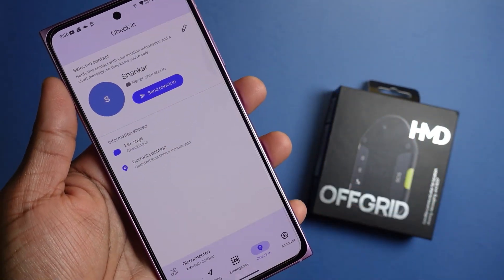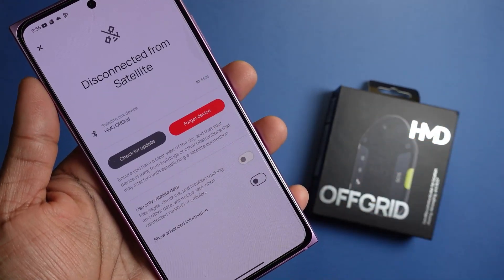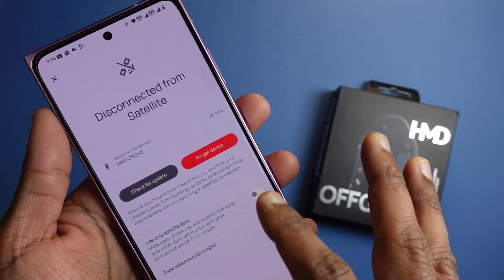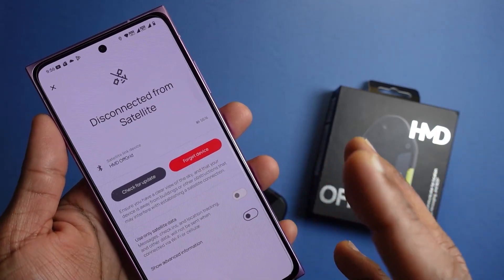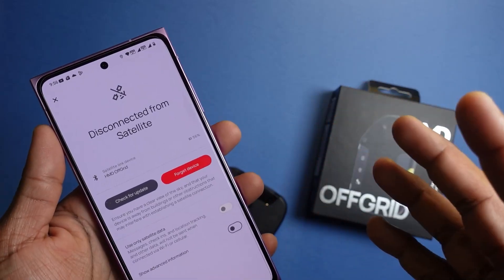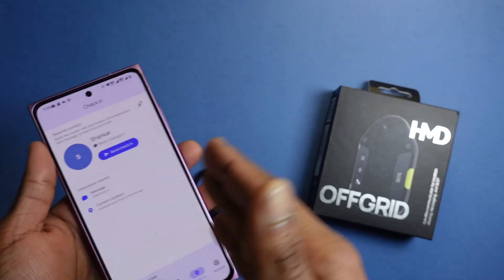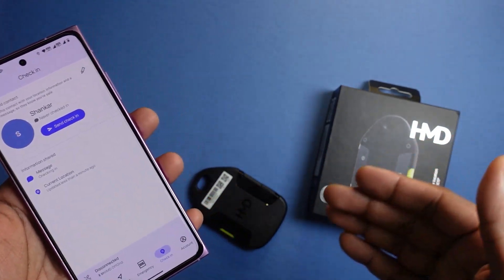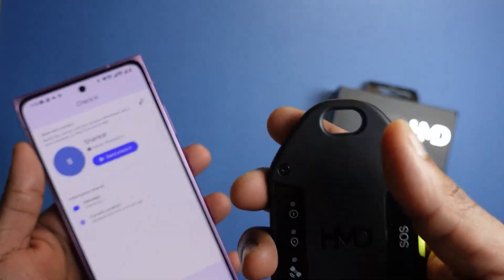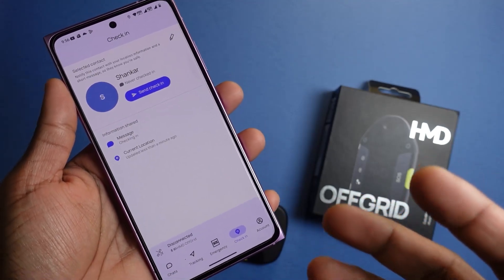As of now the app shows it's disconnected because I'm indoors. Once connected, you have the option to use the satellite service just for communication if you want. Like I said earlier, this device complements your pre-existing network coverage in areas where it's patchy, so the HMD Off-Grid will definitely come in handy. In the case that the devices are no longer connected and you need help, it will use the last location registered to your HMD Off-Grid to track you down.